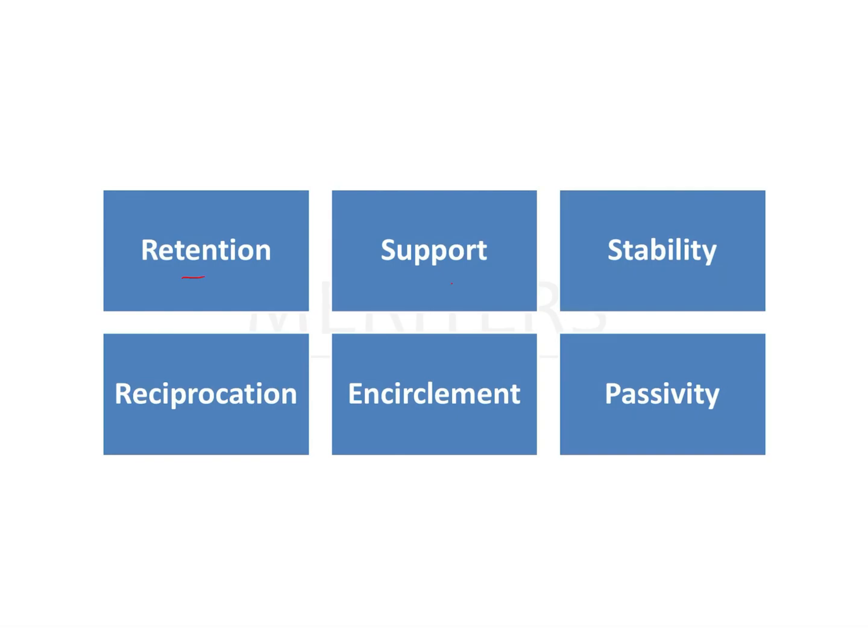Those six factors are: retention, support, stability, reciprocation, encirclement, and passivity. These are the six factors required for a clasp assembly to function in a suitable way.